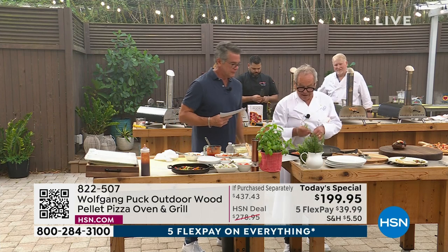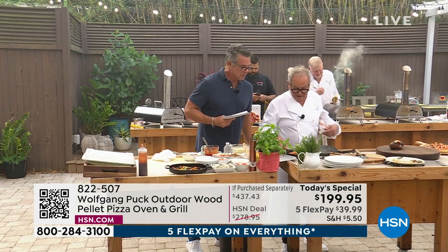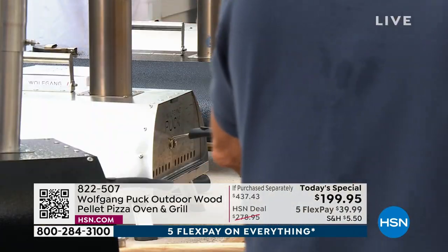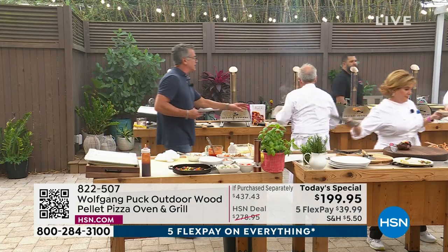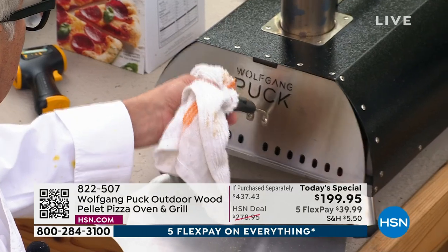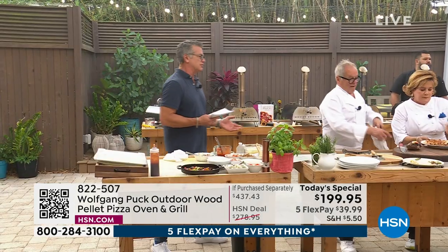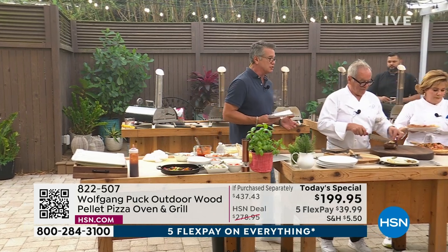We have some lemon slices, a little asparagus underneath, and we're going to put it right in one of our empty ovens. It's going to have that smoky kiss. Smoked salmon — look at that. So if you want to make smoked salmon pizza like Wolfgang, you can always try.